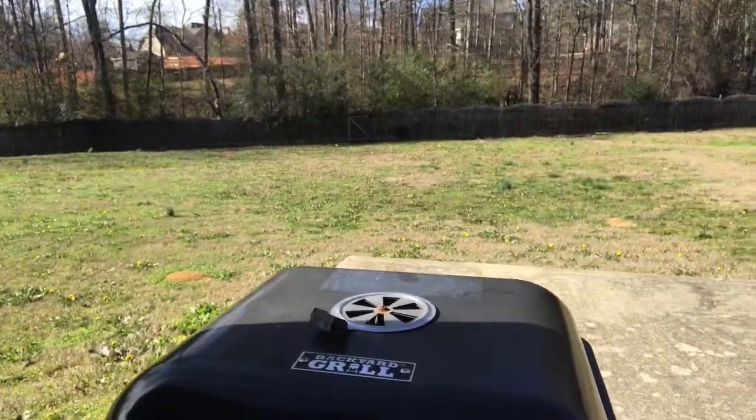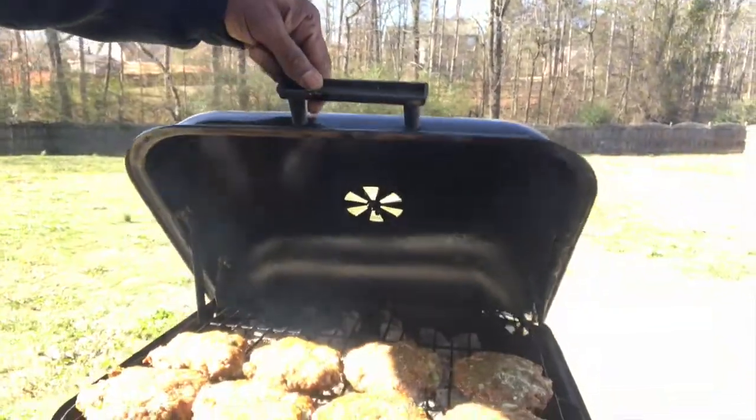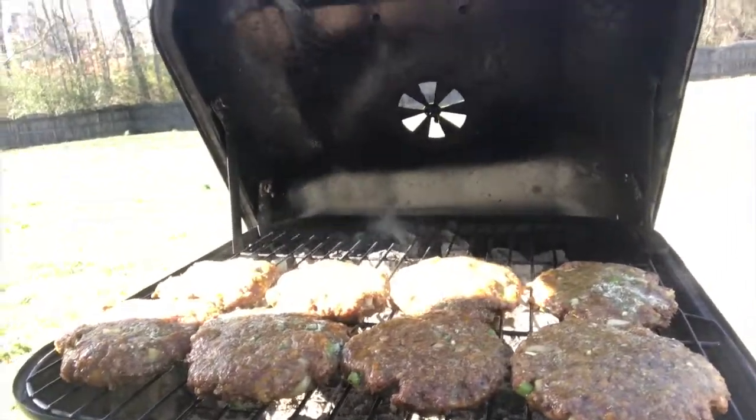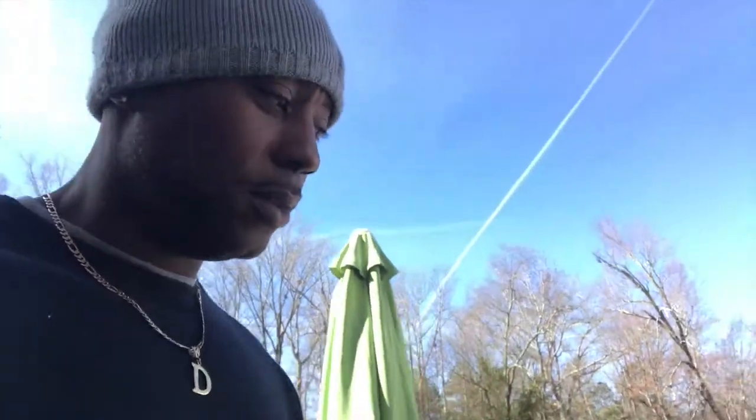Anyway, it's a barbecue channel so we're gonna show you a little grill we got going on here — a little baby grill, a little backyard grill. Got a couple burgers on now, you see that? We got another grill going over here too, we don't mess around.